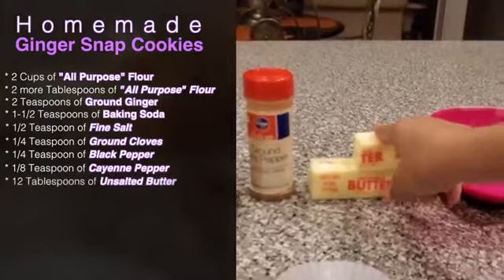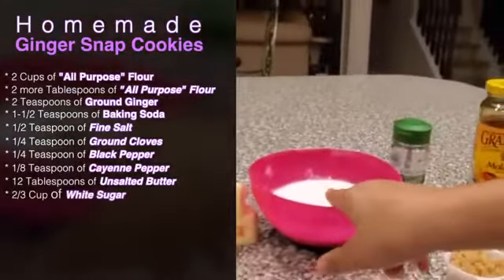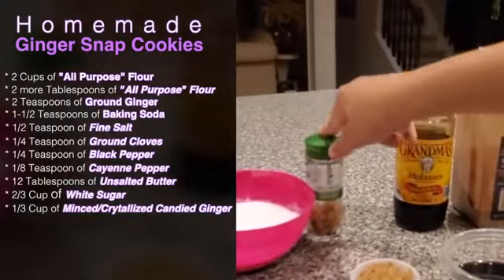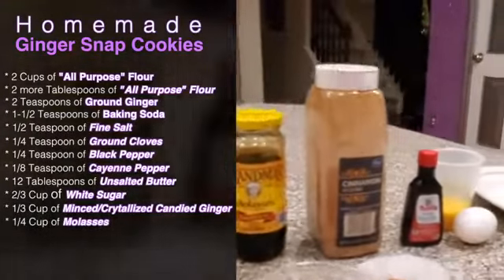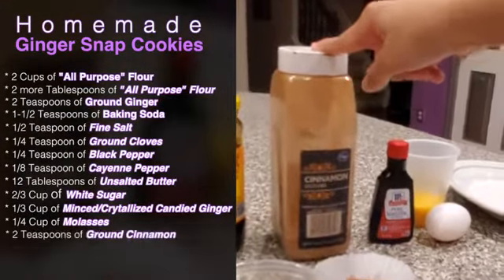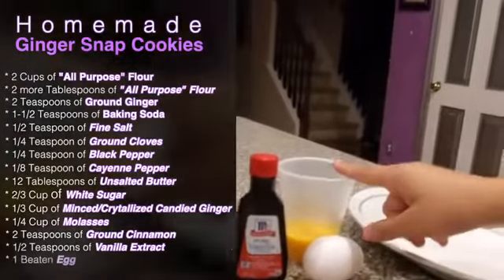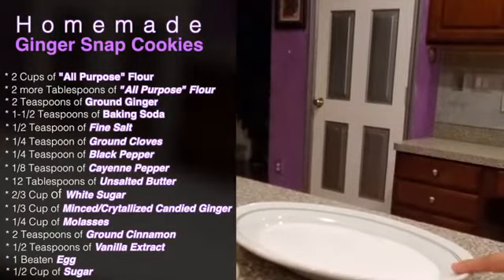12 tablespoons of unsalted butter softened, 2 thirds cup of white sugar, 1 third cup finely minced candy ginger, 1 fourth cup molasses, 2 teaspoons of ground cinnamon, 1 half teaspoon of vanilla extract, 1 beaten egg, and 1 half cup of sugar that we will roll our ginger dough in.